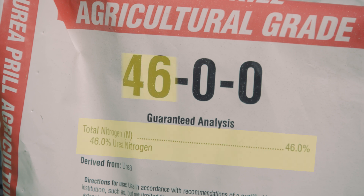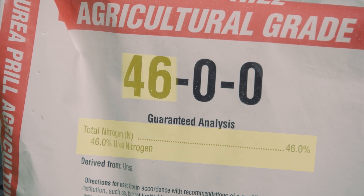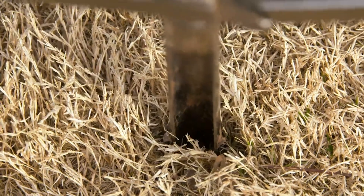That first number is nitrogen, right? Yes, the first number is nitrogen. So if you don't need to spend money on phosphorus and potassium, just go with pure nitrogen. And that's why it's so important to do that soil test initially.